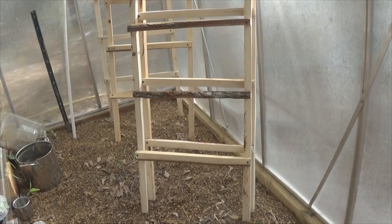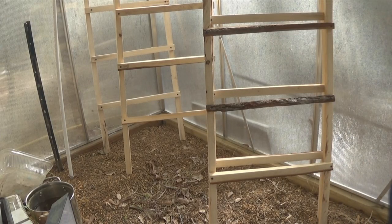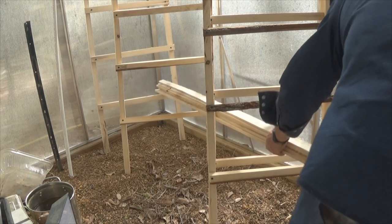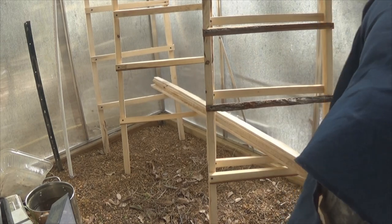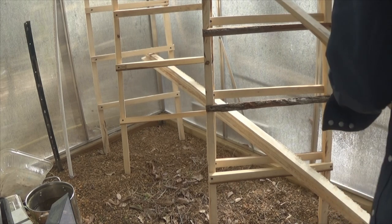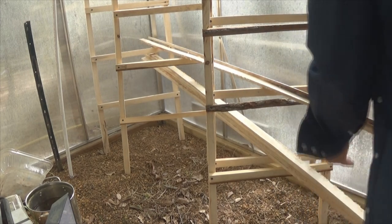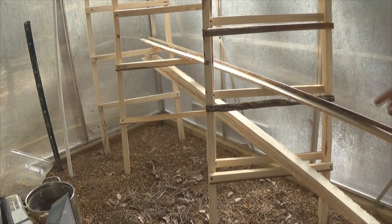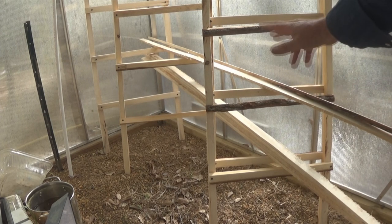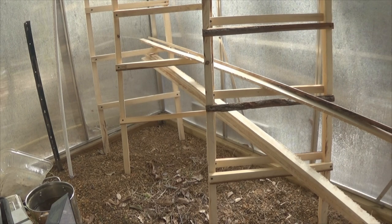I'll show you that now. What I'll be doing is putting five through the bottom. We have five through the bottom. I'm putting two through the second set because I've got to bring the rest of them over here. As you can see, I'll have five supports on the bottom and another five. So I need to go get the rest of them — I'll be right back.